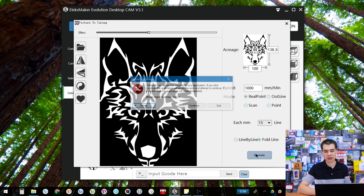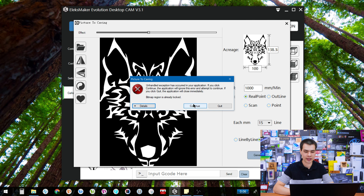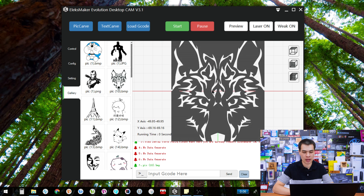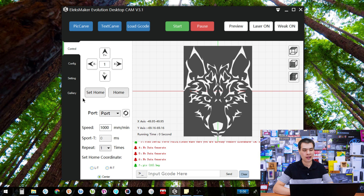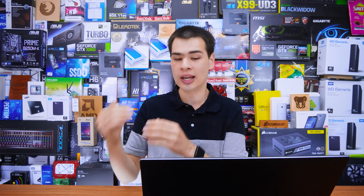Hit generate and it gives you a little message — nothing to worry about, just a software quirk — and it throws the image up on the screen. At this point, go back to the control, line up your device, and set the home. If you've moved the X and Y axis, when you push start it will go back to where it was — which is not what you want. So make sure you line everything up correctly and set the home before you get started.